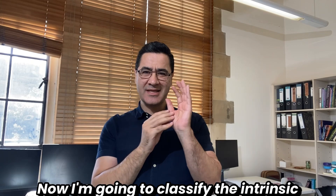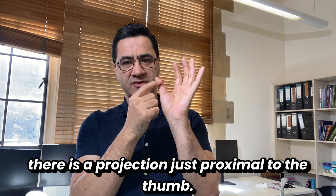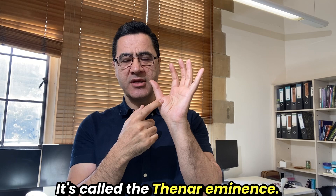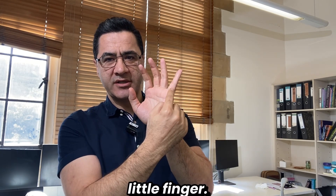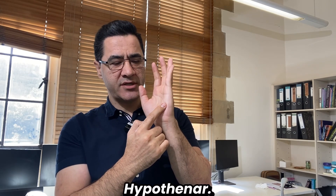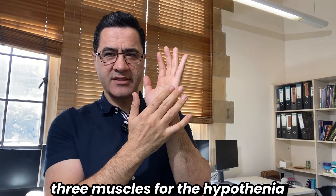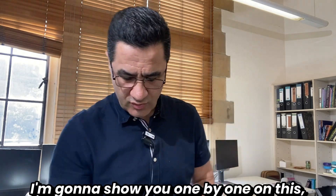Now I'll classify the intrinsic hand muscles. Just proximal to the thumb we have a large projection called the thenar eminence. Just proximal to the little finger we have another smaller projection called the hypothenar eminence. In between them is the palm. The thenar eminence has three muscles, the hypothenar eminence has three muscles, and there are additional muscles in the palm.